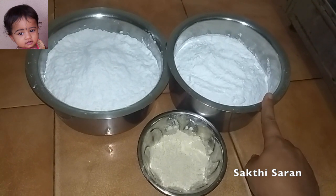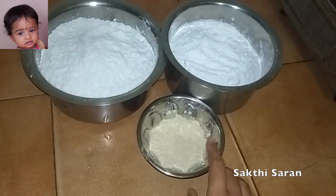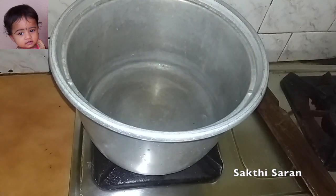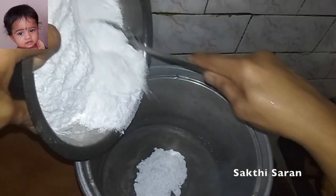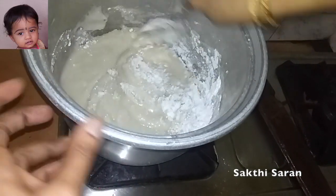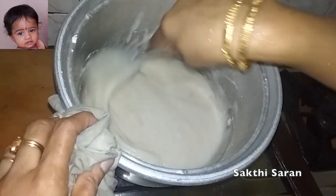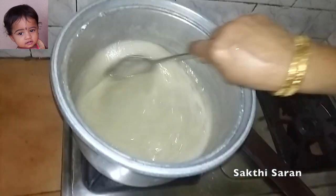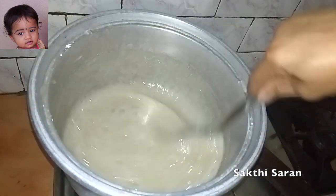I will add a powder with 20 grams of sugar. Add 100 ml of water. I will add this to the color of the rice.